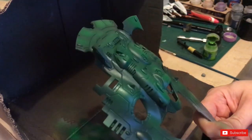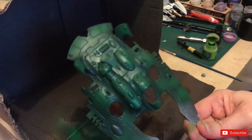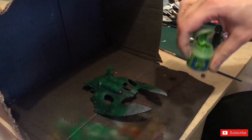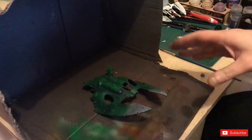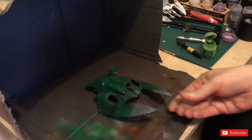As you can see, that's the kind of effect we're going for with the green. I'm going to add a tiny bit of Moot Green now, applied by airbrush — just tiny spots to make it stand out — and then I might dry brush the edges with it as well.